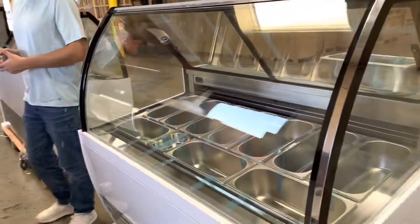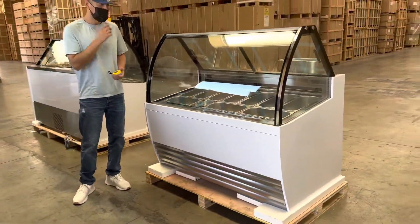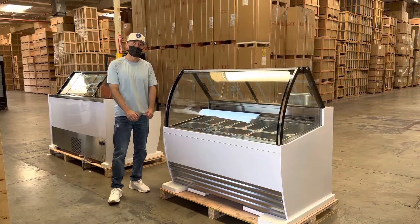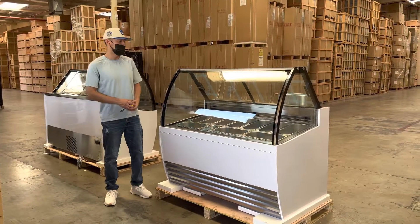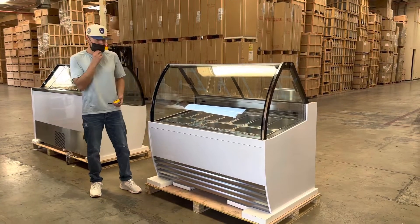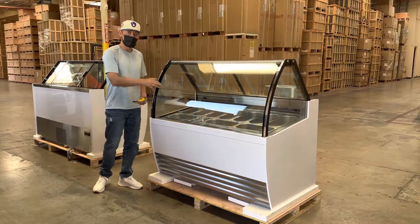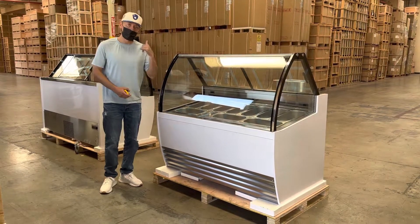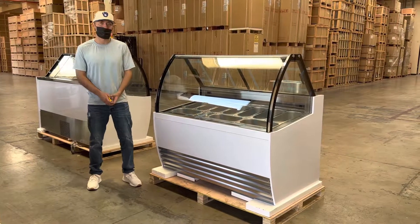So this is a 10-pan gelato freezer display. If you're interested in one of these units, you can go on our website, Cooler24USA.com. We will have more information regarding this unit on the website, including the price for this exact size. If you have any other questions regarding this unit, you can also give us a call and we can help you out with those questions. Thank you for watching.